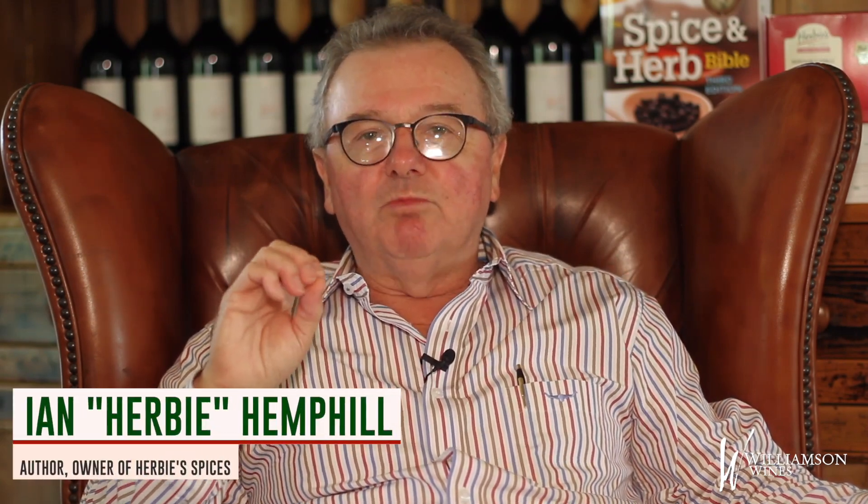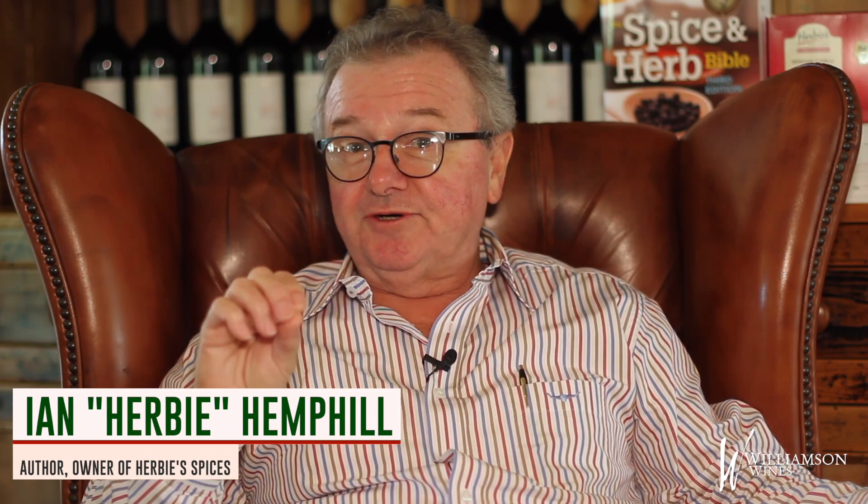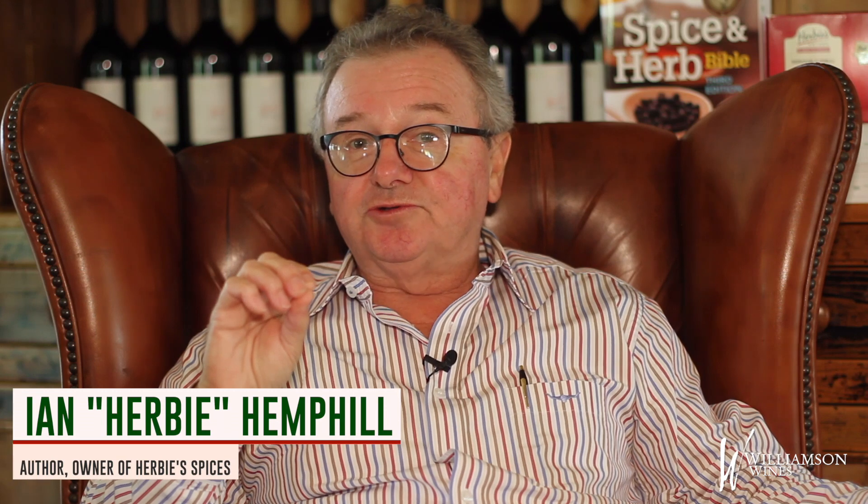My favourite Australian native herb is called Lemon Myrtle. Its botanical name is Backhousia citriodora, and it's a lovely looking tree with leaves that look a little bit like the leaves of a gum tree or a bay tree.